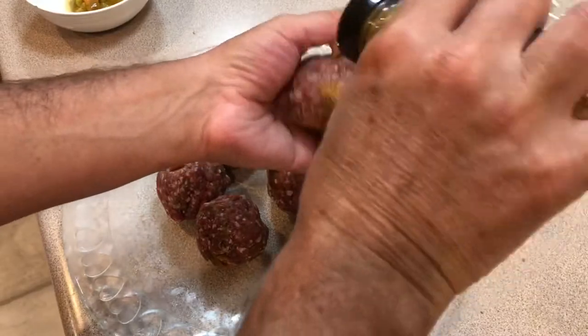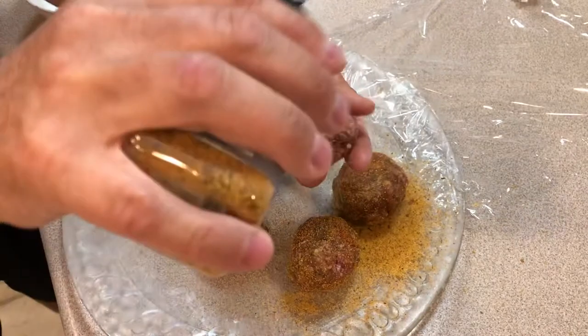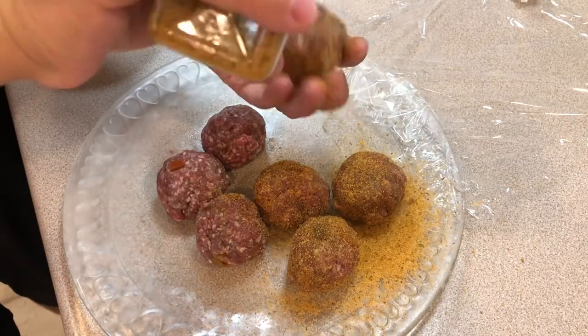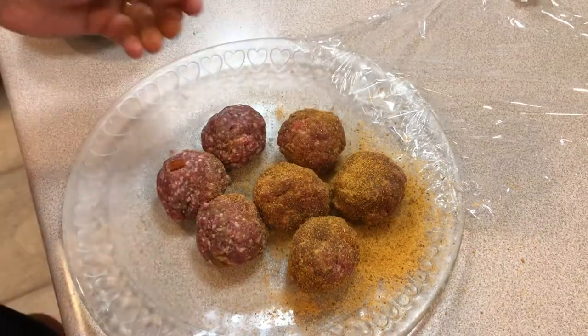With some beef and brisket rub by Pit Boss. It's going to be good. Let's do the rest of them.